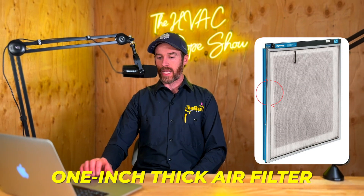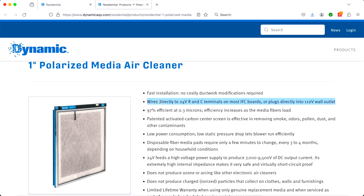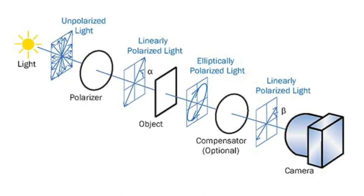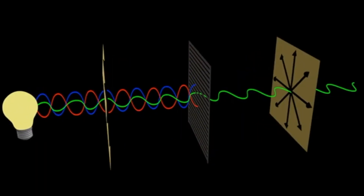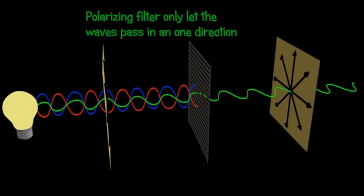This is basically what the product looks like — a one-inch thick air filter that goes into your return air duct, typically where the furnace or air handler is. The media wires directly to your 24 volts. The way these air polarizers work is a little different than an ionizer — a polarizer actually polarizes the particles going through the filter media when the system is running.